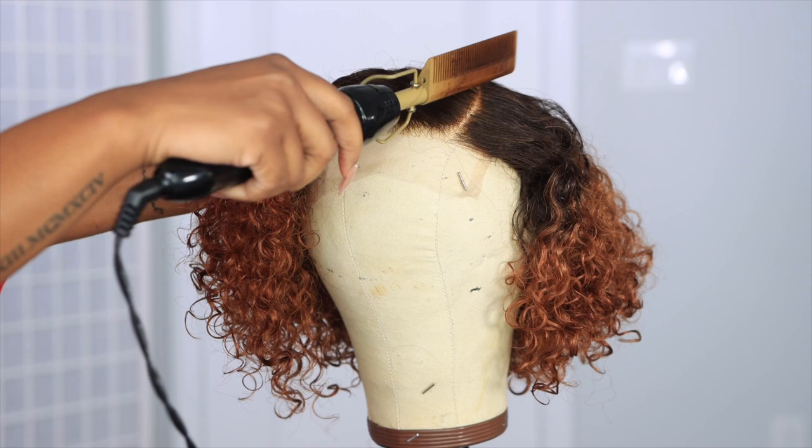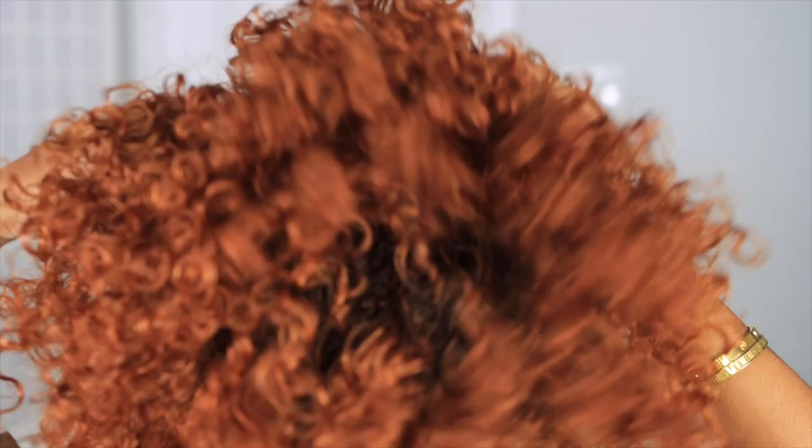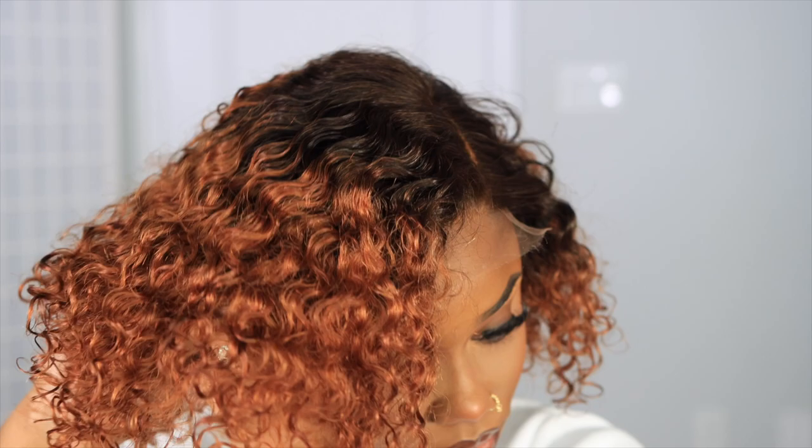I'm making sure that everything is laying how I like it. I'm going to tighten the band in the back because we're going to wear this glueless — no glue spray, nothing like that. We want this to be super easy and effortless so you can wear it daily; it's your super easy drag-on-and-go type of wig. I'm adjusting the combs and the clips on the inside just to go around my ear so that it lays flat and nothing is looking bulky on the sides.